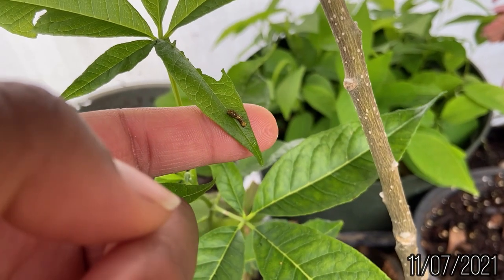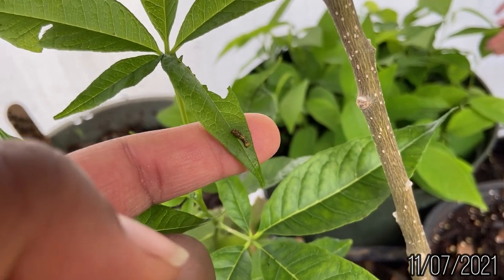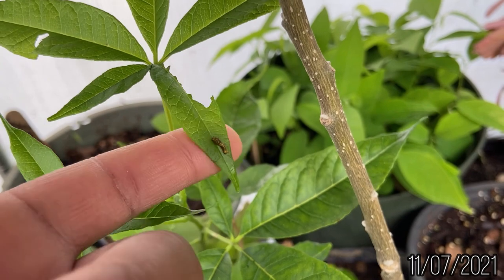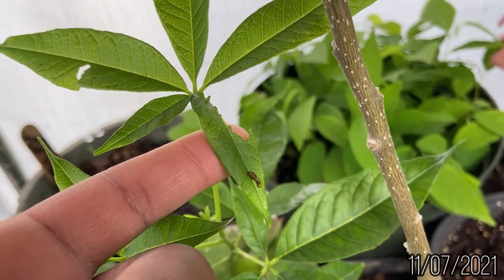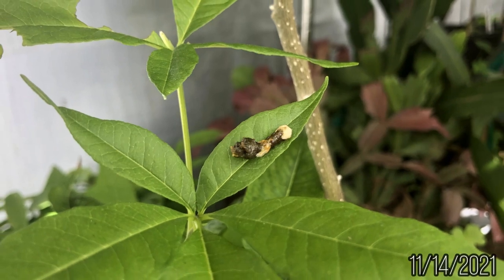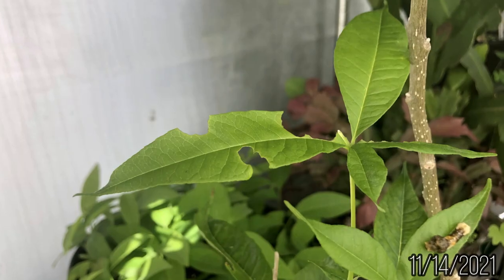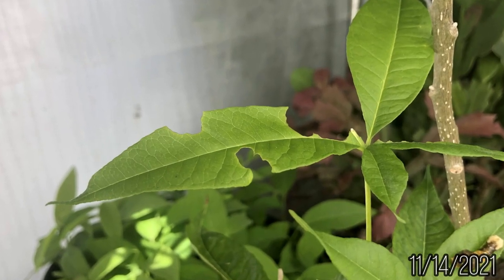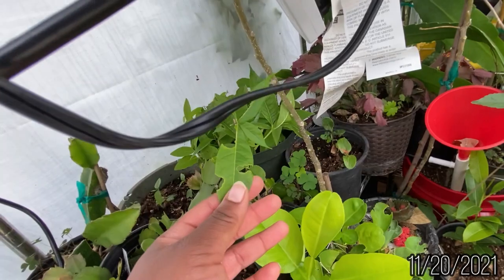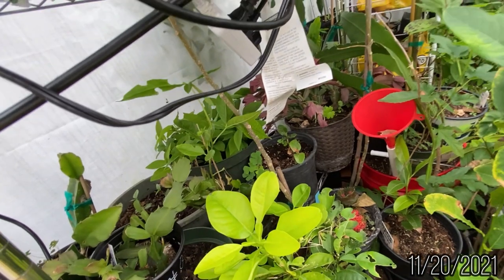So I let the tiny caterpillar stay in the greenhouse on my white sapote. I didn't think it would go anywhere else and it was safe in the front. We were also getting cold nights at the time, so I wanted it to be safe and warm in the greenhouse. As the days passed, the caterpillar got larger and larger, looking more like bird droppings, and the white sapote leaves got smaller and smaller. Although the outdoor temperatures were warm for the fall, it was often humid in the greenhouse, which was good for the caterpillar and white sapotes.